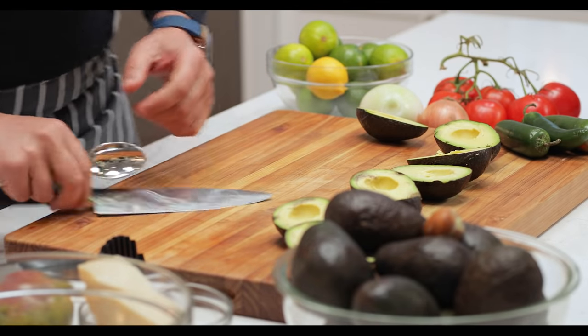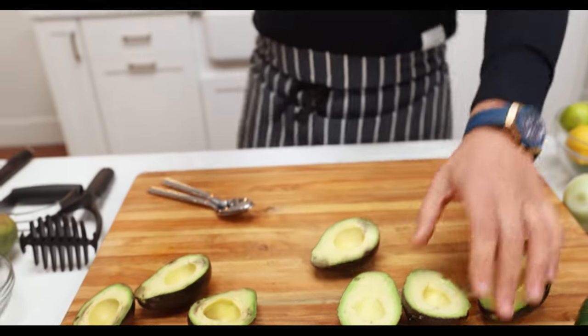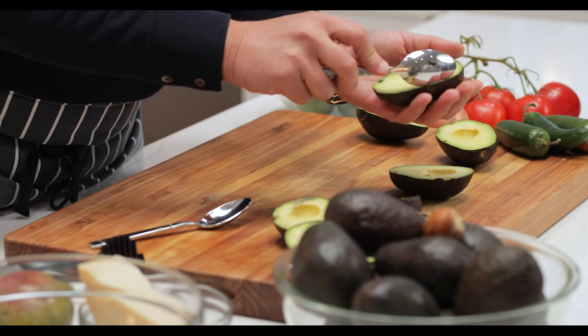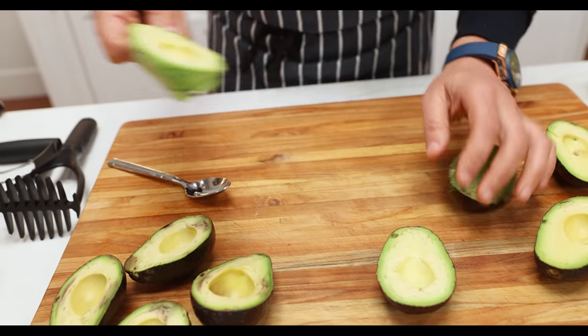I see a lot of people doing this thing with the knife — don't do that, please. That's foolish. You might cut your hand; if you've got a sharp knife you might go right through. Just get a spoon. The skin's quite thick, so grab a spoon and just come underneath the avocado and scoop it out. See?